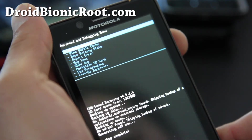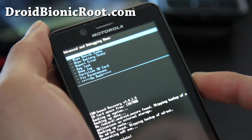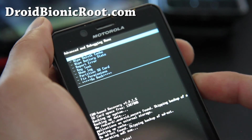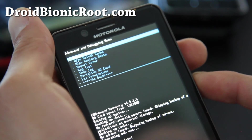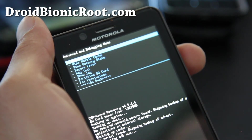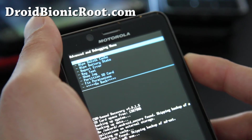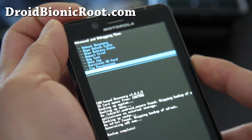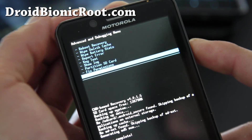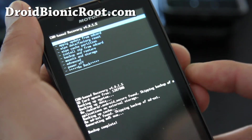In Advanced you've got Wipe Dalvik Cache — that's another thing that can affect ROMs. You can also Wipe Battery Status. Sometimes when you install new ROMs, if you don't clear the battery status it's going to think it has less battery while you actually have more. There's other stuff but you don't have to mess with that. You can also partition your SD card to ext4 for a faster file system, but your ROM has to actually support that.